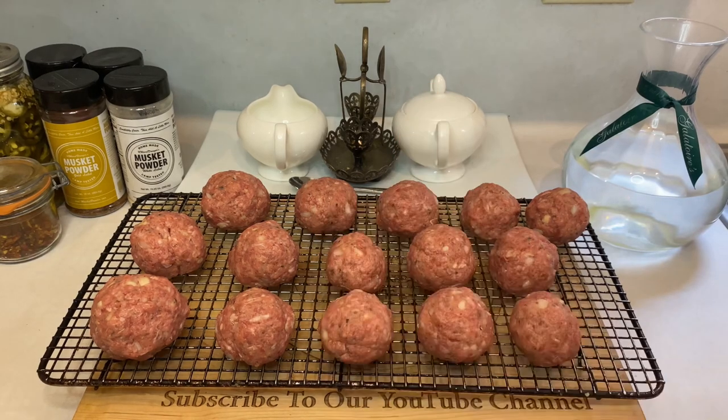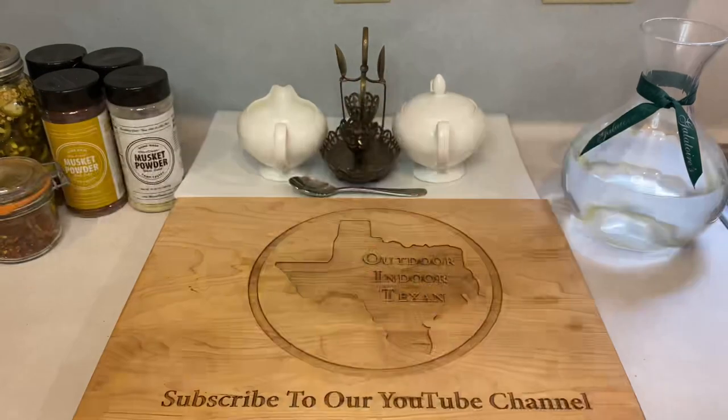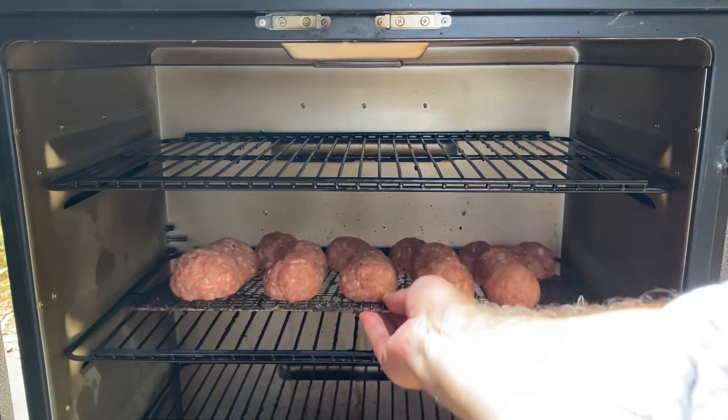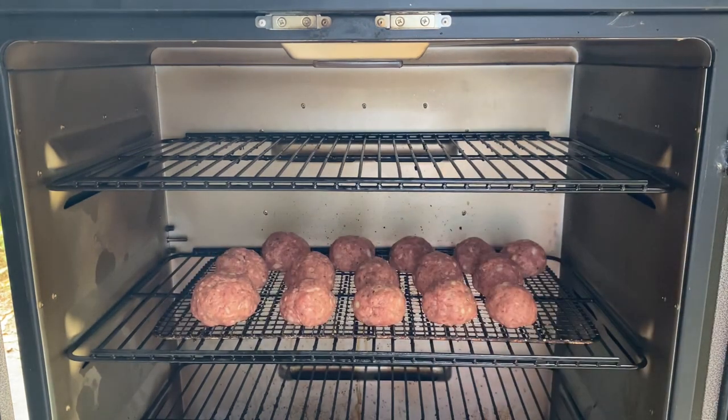Once your meatballs are formed and the smoker's up to temp and showing that sweet blue smoke, let's head outside and throw them on. Today I'm working with a vertical smoker made by Pit Boss, but just about any smoker that can cook indirect at 250 degrees will work just fine.